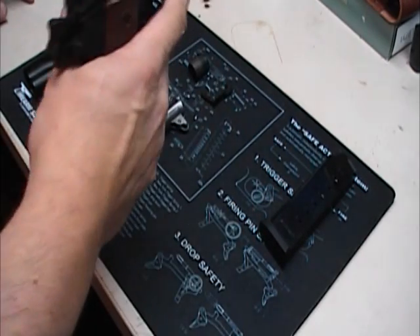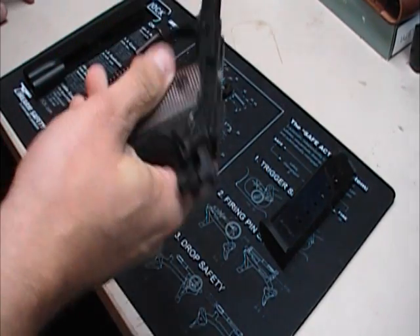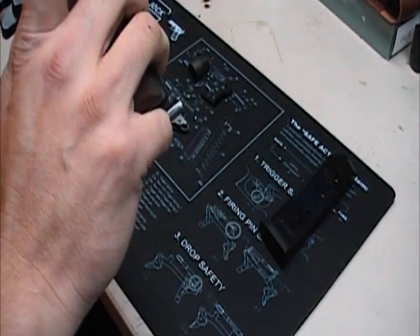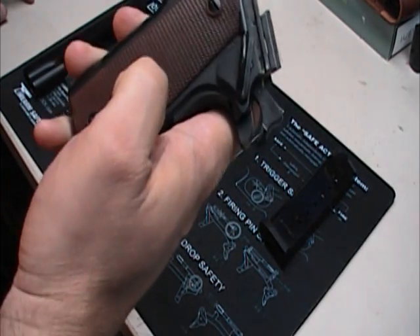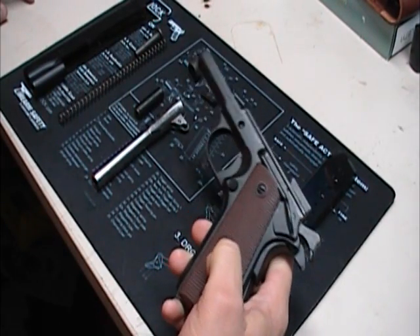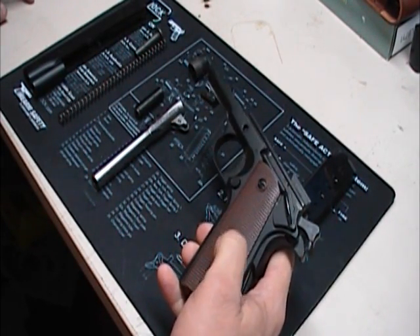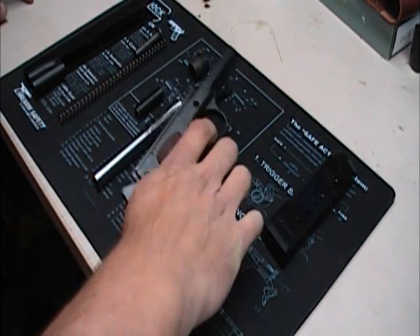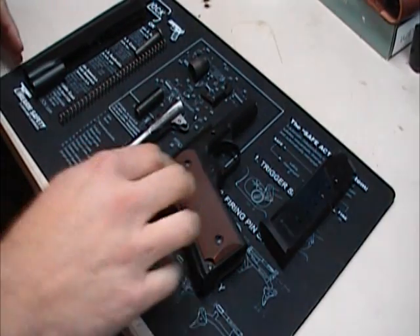It's all steel construction. The only plastic — or urethane or anything like that — is the grip. Now if it was mine, if I was keeping this, I'd have to put some black with the white skull Punisher grips on it — it would look good on this all black gun — but that's me. This is not mine.